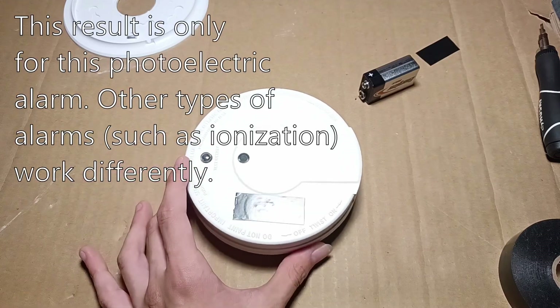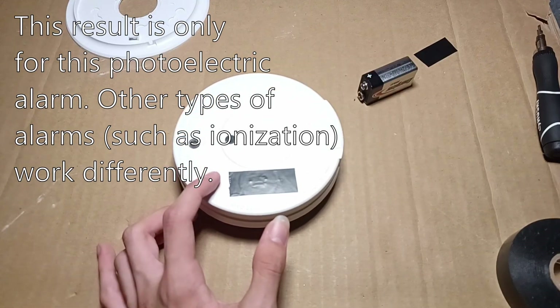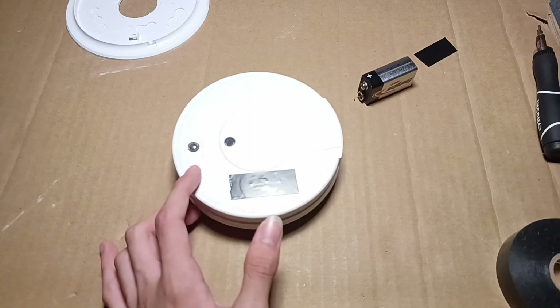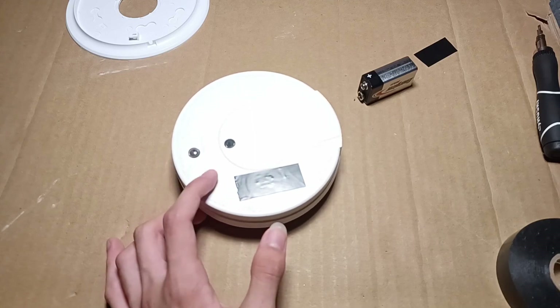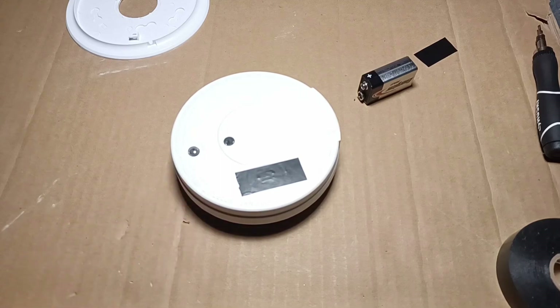This might not apply to all photoelectric smoke alarms. And of course, this smoke alarm was never installed in our house. This was only a part of my collection of various electronic devices. Make sure to subscribe for more interesting experiments and videos.